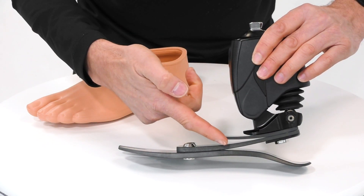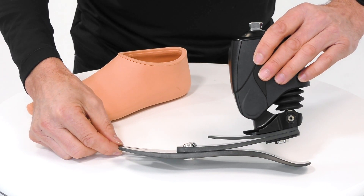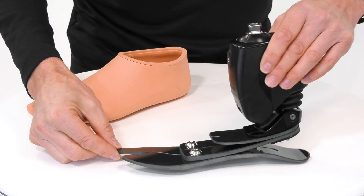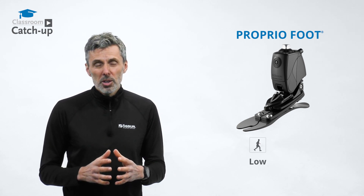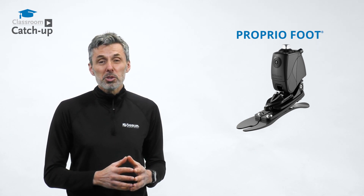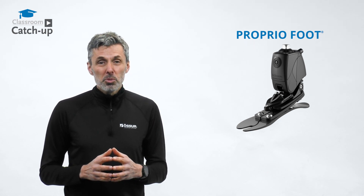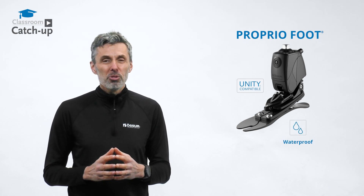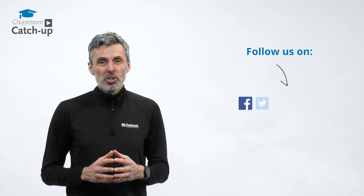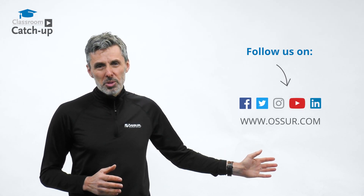The Proprio Foot also changes its angle for stairs and ramps of different angles. It is available for low to moderate activity users, for body weights from 45 to 125 kilograms. It's also compatible with our Unity system for elevated vacuum and is now waterproof. For more information on this and any other products in our portfolio, please contact us on the usual channels.